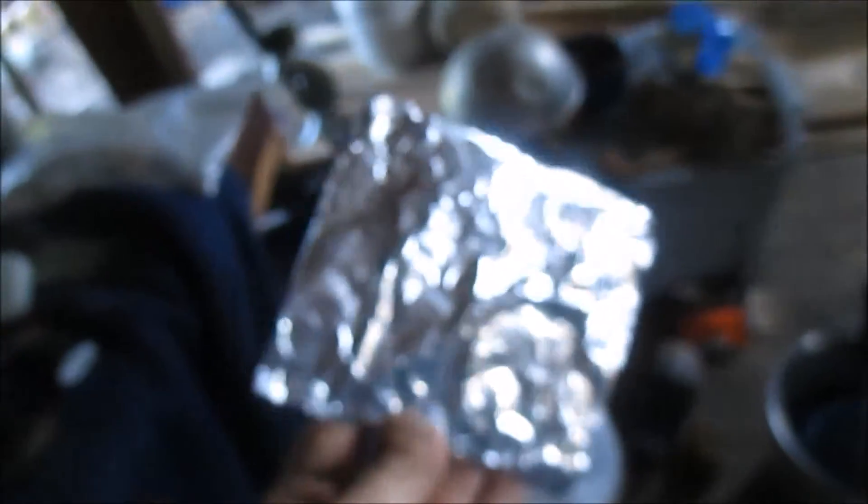This is my first attempt at making char cloth. I didn't have an empty tin can — probably should have — but I'm sure you've all seen somebody fold it in tin foil before, that's where I got the idea. I'm not gonna build a wood fire right now to do it, I'm just gonna do it on a little propane stove so I can control it a little better.